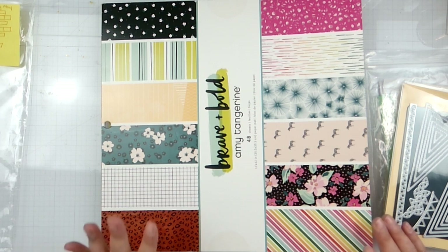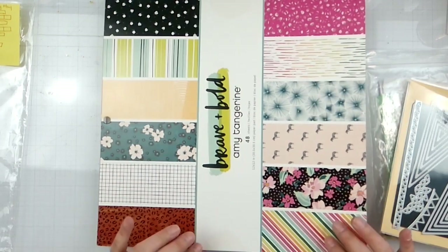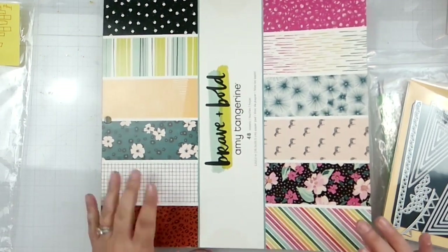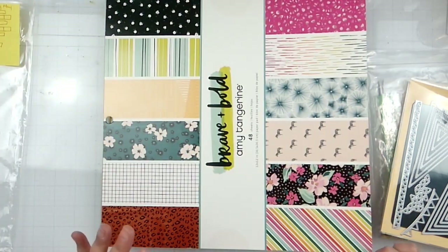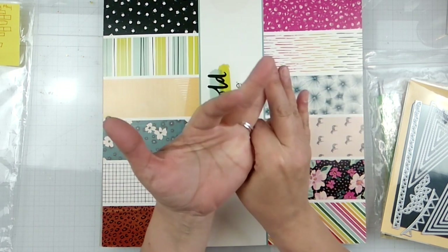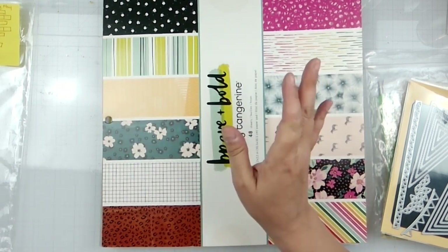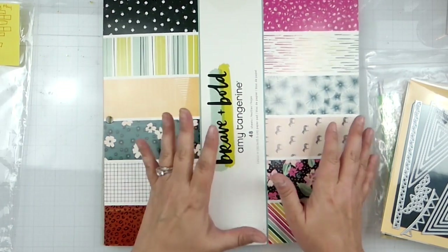So as you know, I do Stash Smash Saturday with my good friend Jackie, who is JQ Crafty here on YouTube, and we use the same kit or collection until it is killed. By our definition of killed: no more 12 by 12 pieces of pattern paper, or not enough embellishments to create a layout. I have been using this for quite some time.